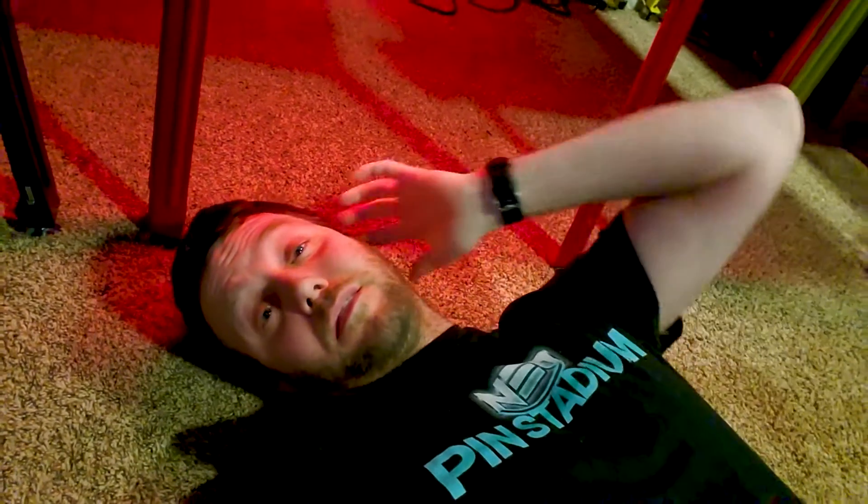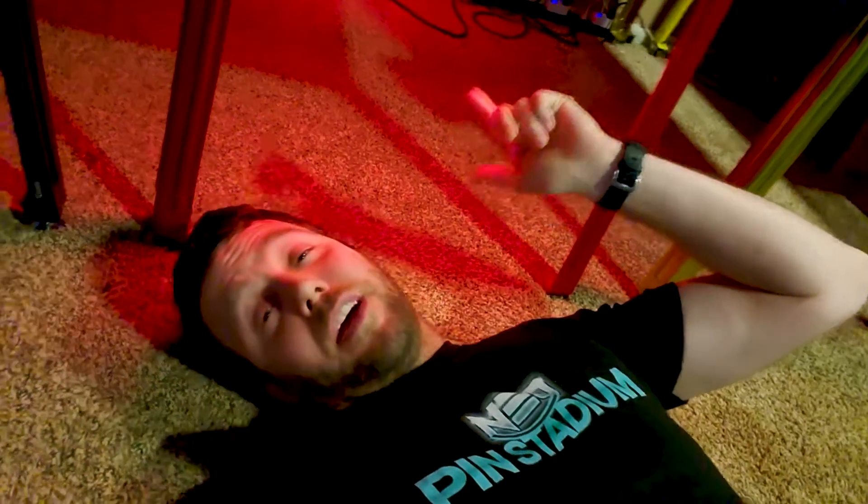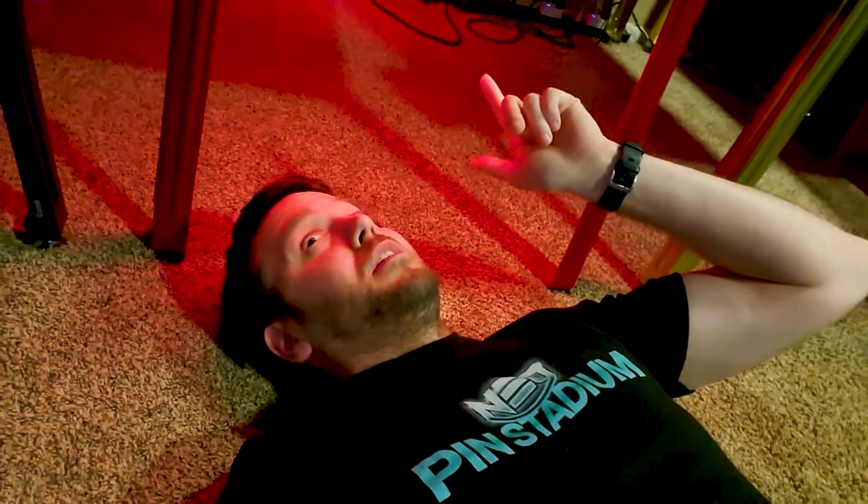I'm here lying on my floor under my Getaway just trying to get a good idea of how I'm going to be installing the same light kit that I've got underneath this machine, but I'm going to be doing the blue version of this mod for Johnny and Monik. After seeing what I've done with this machine, some time has passed and I'm thinking I'm going to do it a little bit differently on my Johnny and Monik.